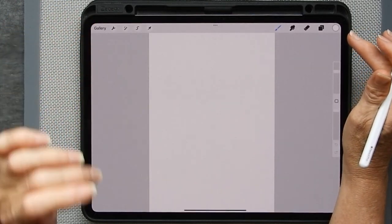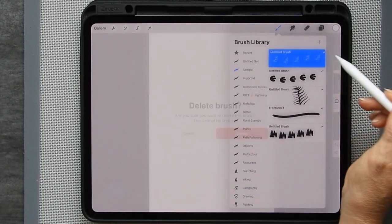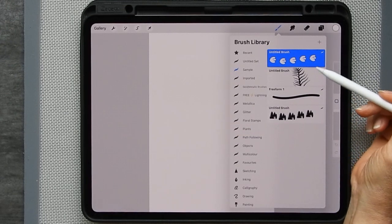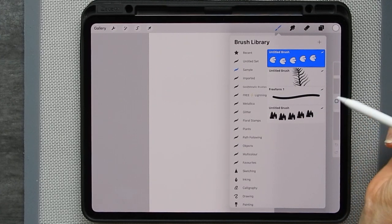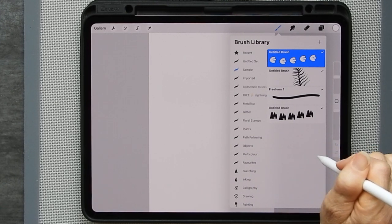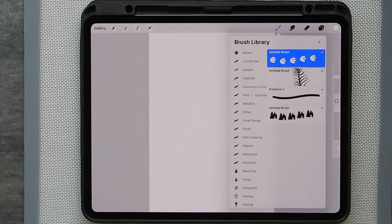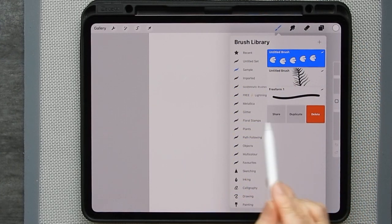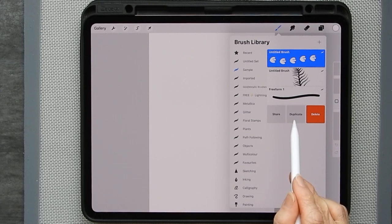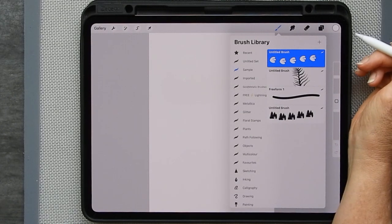Let's go back to our untitled artwork. I've got my sample folder with several different brushes. You can adjust your brushes and drag them from one folder to another — just tap on it and drag it to wherever you want. If you swipe left you can share, duplicate, or delete brushes. There are loads of Procreate brushes out there for free, or you can make your own. I like making my own — it's part of the fun of Procreate.